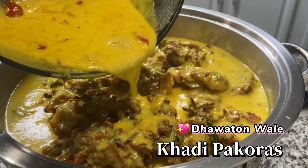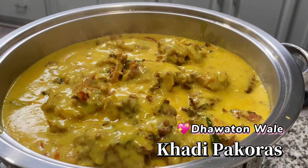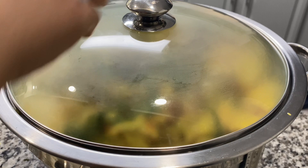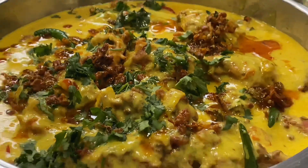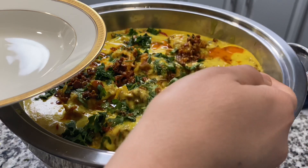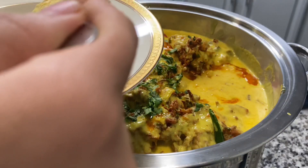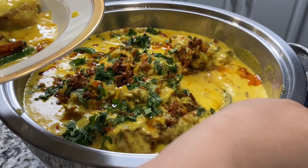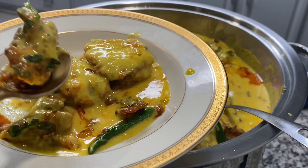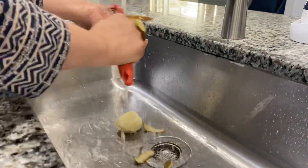Salaam my sweet friends and welcome back to my channel. Today I'm back with a very delicious, very special recipe — a yummy kari pakora recipe, but not any kari pakora recipe. This is a one of a kind that's so delicious, the kind you serve at dawats and parties and get-togethers and special occasions. It's such a crowd pleaser. You guys always request it, so I wanted to share it in my dawat serving dish so you can make it throughout Ramadan or after Ramadan inshallah. Please do subscribe if you haven't already, and let's get started.